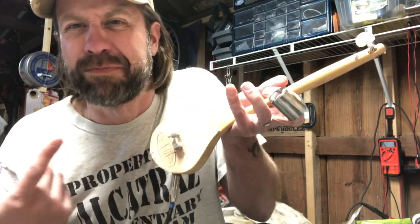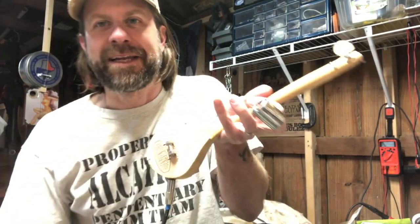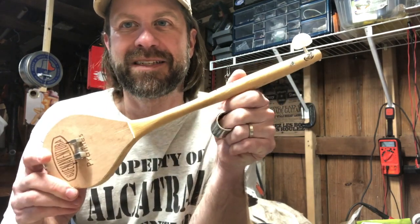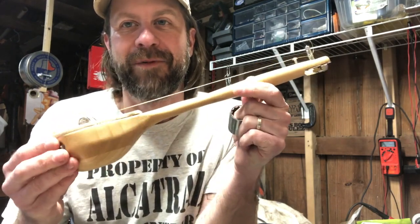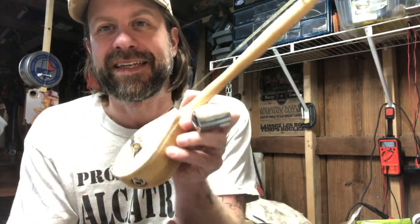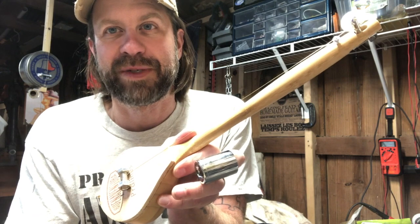I mean, it's a spoon — what do you expect? You've got a spoon laying around you're gonna throw away, why not make an instrument out of it? Quarantine leads to strange experiments and all that stuff. Hey, it's the diddly spoon!